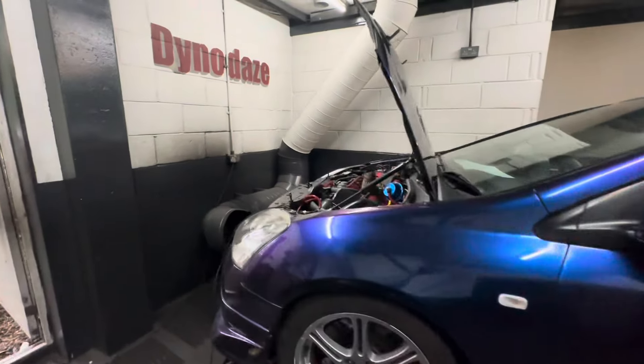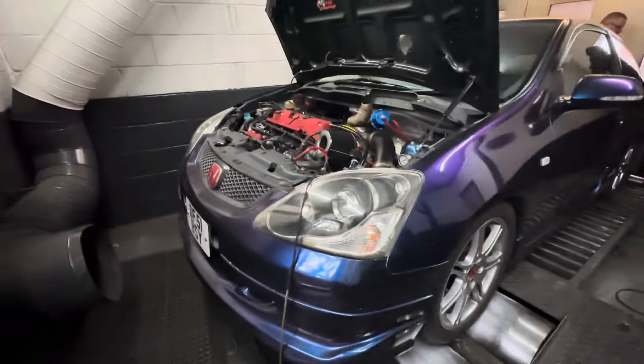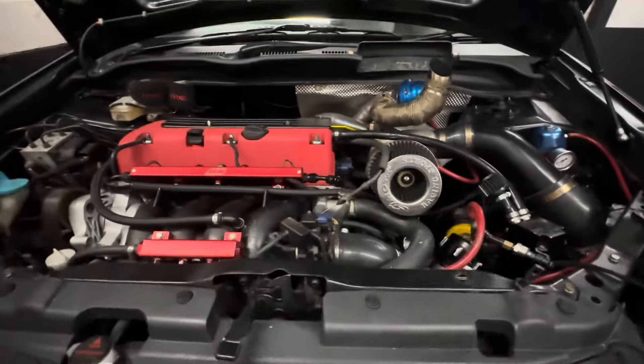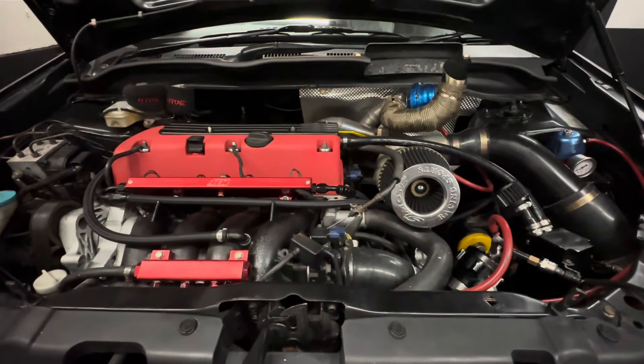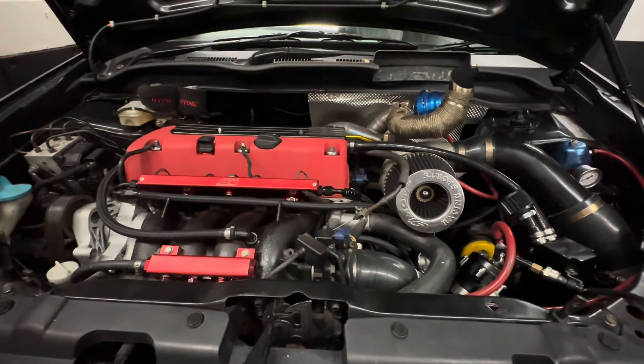Welcome back to another Diner Days video. As you can see, it's a sort of purple coloured EP3 in the house, and we've seen this one before. I think it made about 400 brake last time we've seen it, but it's had a bigger downpipe. It's got some running issues with O2 sensors, so we've got quite a bit to do today.